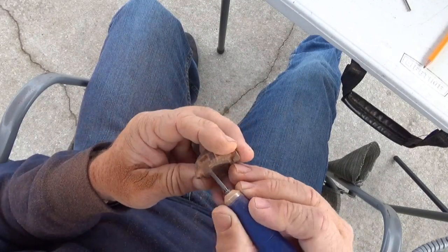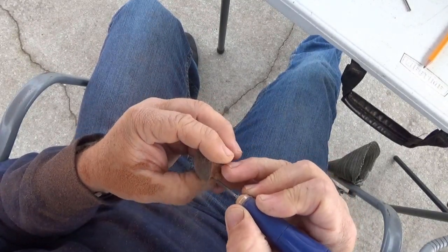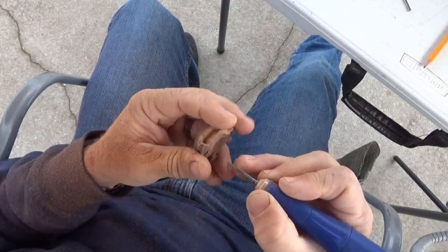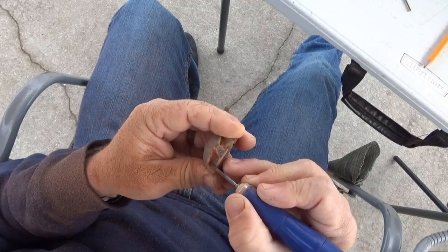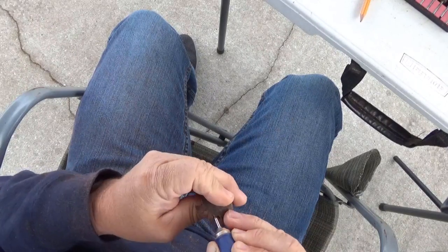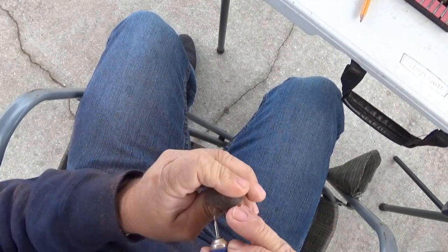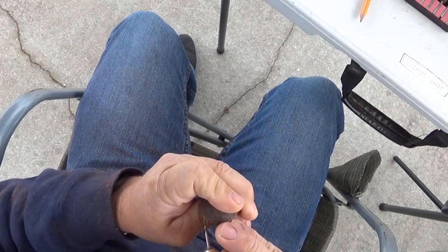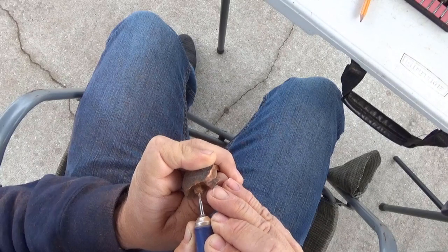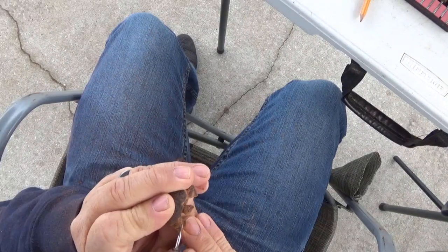Here I'm using the tile bit just to take material off a little bit faster. On the first one I did, I used the little diamond grit bit, but it was a little bit slow — I wanted to speed it up for the video, and the tile bit worked pretty good. You can see I switched over to the diamond grit bit to just get in where the other one wouldn't fit. It's an eighth inch wide and this carving isn't very big, so I'm using the smaller bit to get into the smaller places.